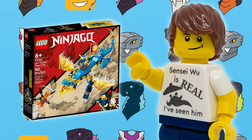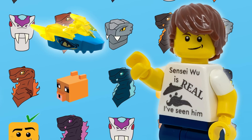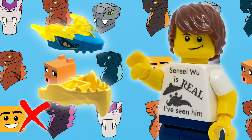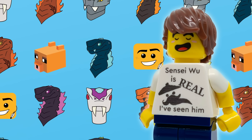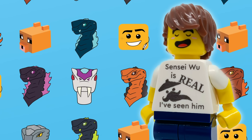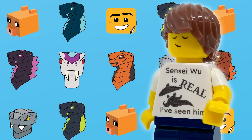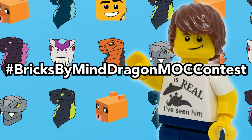So for example, if you have the Jay's Lightning Dragon Evo set, your custom dragon could use the upper jaw from that set and then the lower jaw from another set, or the upper jaw from that set and then a brick-built lower jaw. But it can't use the same exact upper and lower jaw combination that the set uses. Other than that, be as creative as you want. There are of course quite a few other dragons besides the Evo dragons that use these headpieces, and those are allowed as well. Build your very best custom dragon — bonus points if you have a cool backstory for it or some really cool photography — and post to Instagram with the hashtag BricksByMindDragonMOCContest.